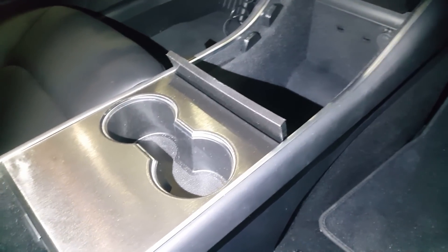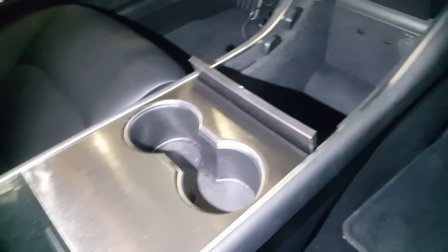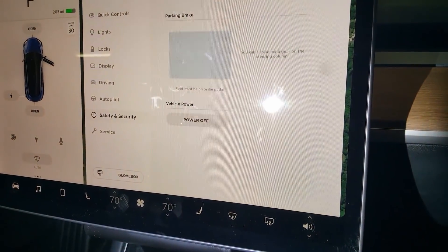One thing to note: before you connect to any of the car's existing wiring, you want to make sure you de-energize it. I used the vehicle power-off option from the touchscreen.